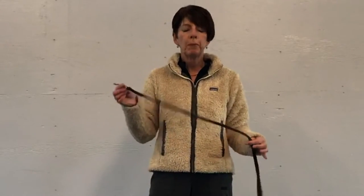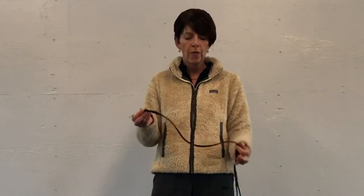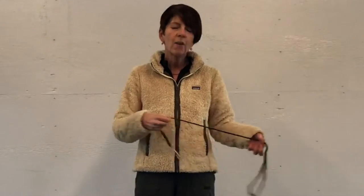This is one of the Sure Grip leads that we're carrying in our store. The thing I like about it is the width — it's a really nice width to work with. I don't like cumbersome thick leads; I find them difficult to have in my hand. This leash I can roll up into a little bundle if I just want to have it like this.